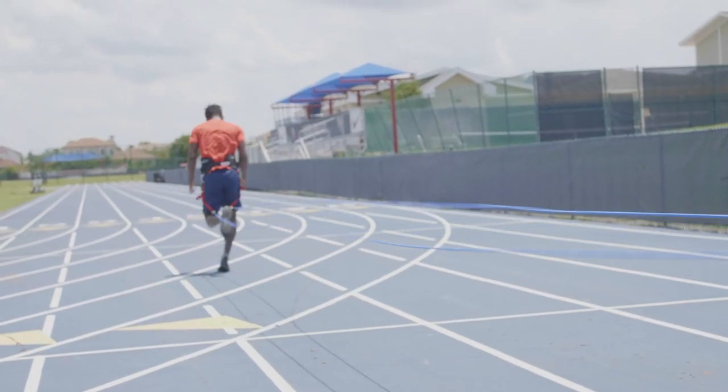A lot of times we do want to minimize ground contact time — athletes are yielding too much. But sometimes athletes, especially in acceleration, are getting off the ground too fast and not getting enough drive phase. It depends on the race, the athlete, and the skill you're addressing: top speed, change of direction, multi-directional speed, or acceleration. They all play a different role.